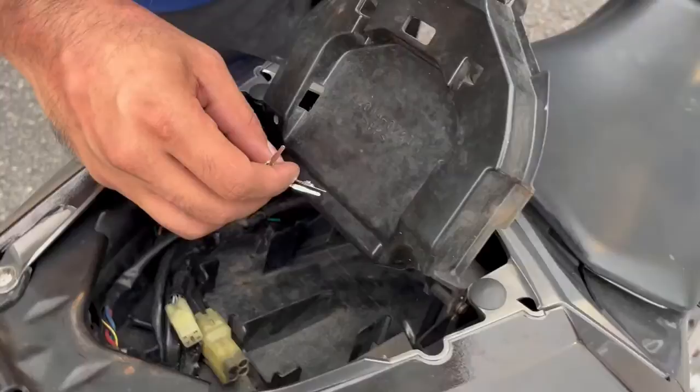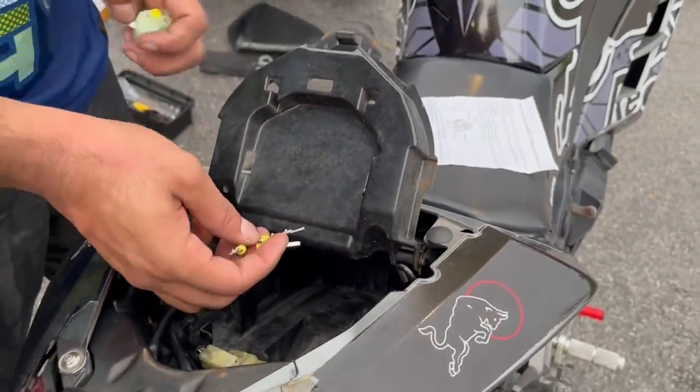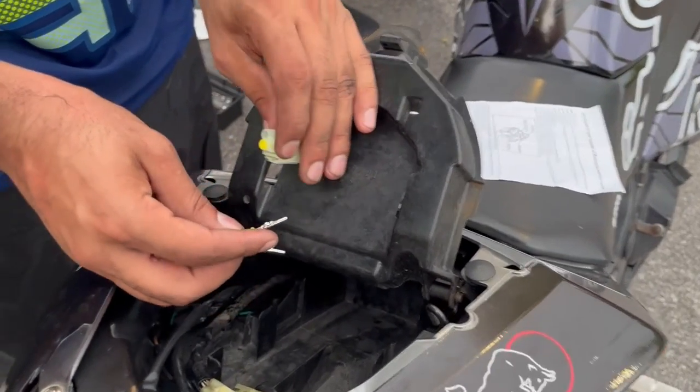These extra connectors are not used — they go in the box. Waterproof line: white, black, red.